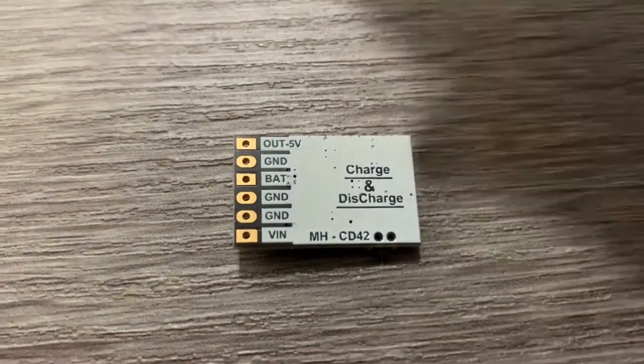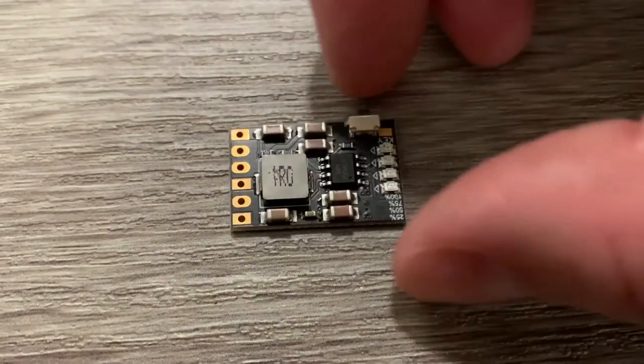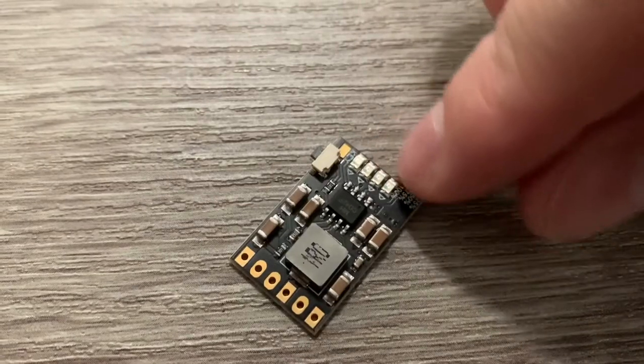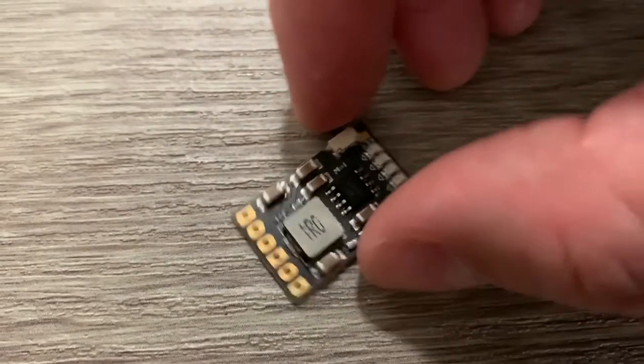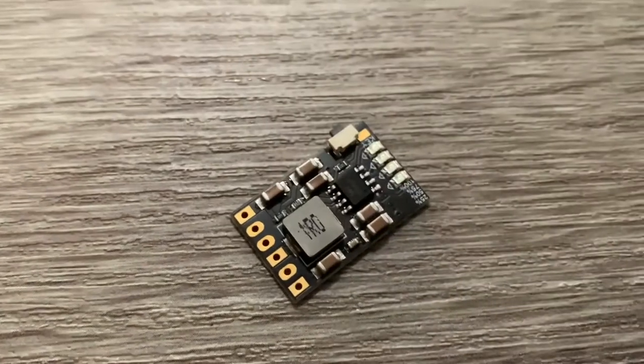This is the battery manager board — it hooks to the battery, you put power into it, and you can take power out of it. This button is the same button on any other USB battery pack, and these four lights show how much charge is in it. It likes five volts and it gives you five volts, like a USB.